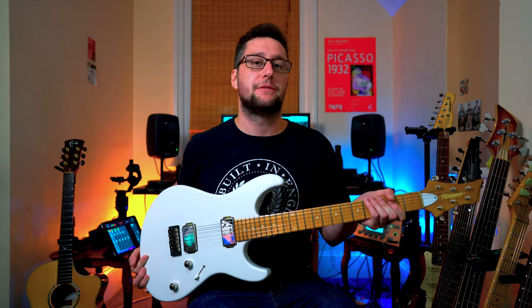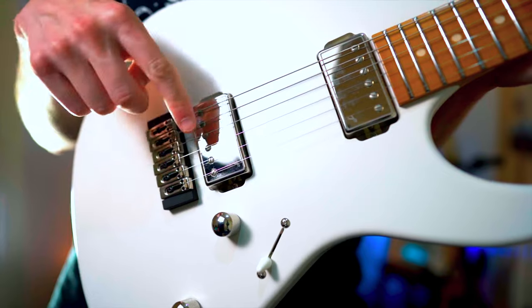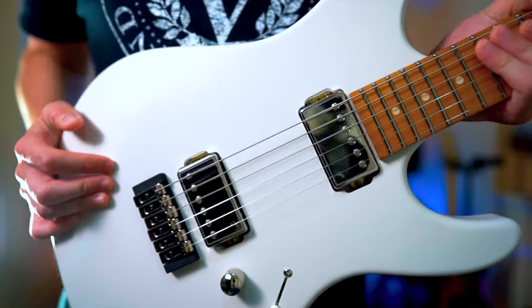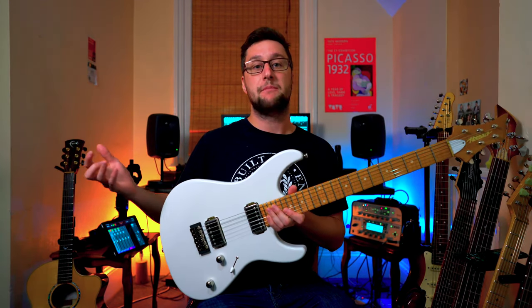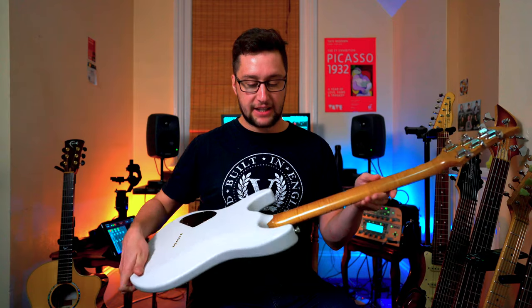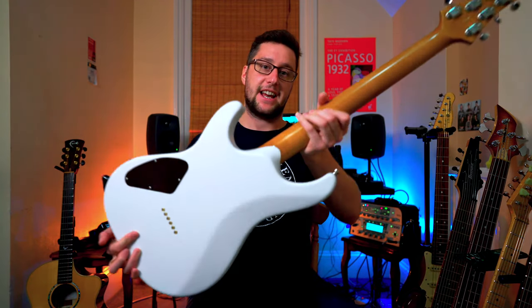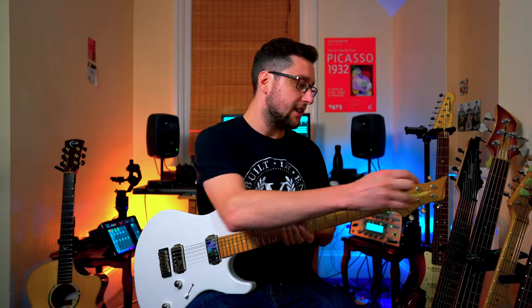This is the one I ordered first. As you can see, it's a two-humbucker guitar with a fixed bridge. This bridge is absolutely beautiful — Fibonari make all of their own hardware, or almost everything on the guitar is made in their workshop. It's also got a set neck with a three-a-side headstock.